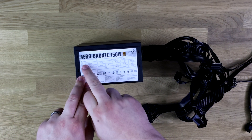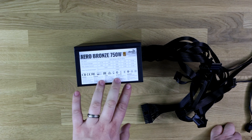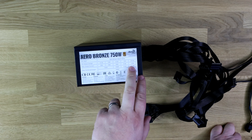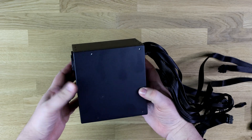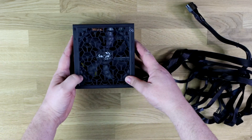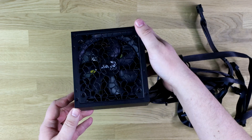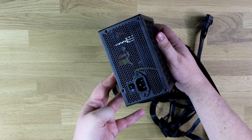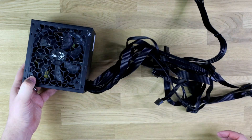The casing itself is labelled Aero Bronze 750 Watts and shows all the voltage and current information, including the max combined output for each cable type. There's nothing on the top or reverse side. On the bottom you can see the fan inside — it looks like a 12-centimetre fan inside a mesh casing. On the back, you've got a standard rocker on/off switch and where the power cable goes in.